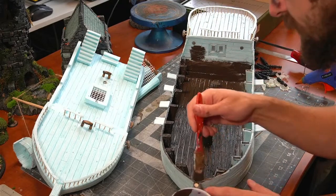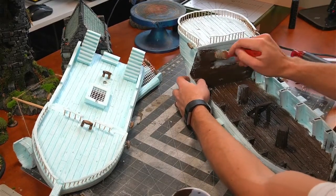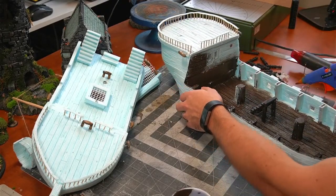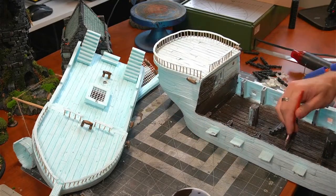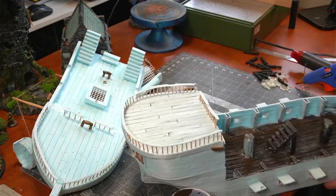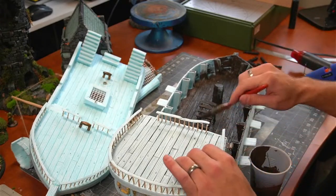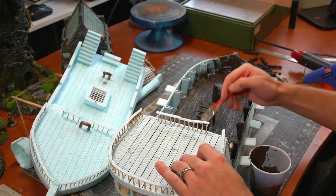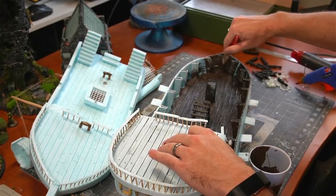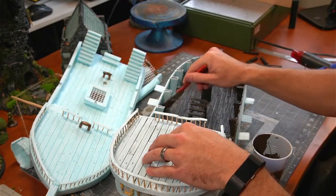I'll flip it around so we can get the other side. One thing when you're doing it is you don't want to leave any area too thick and globbed, because it will take away from the texture. If you leave it on too thick and it dries, it kind of blurs your texture, so you want to brush it out pretty good. These are just little dummy masts I put in there to show that the masts go down into the hull. Maybe we'll add some hammocks, some cages, crates and things — it's all in the detail.